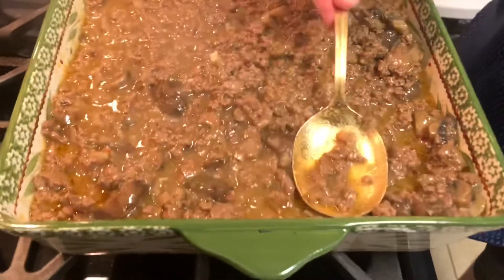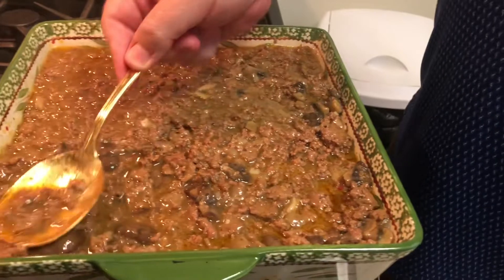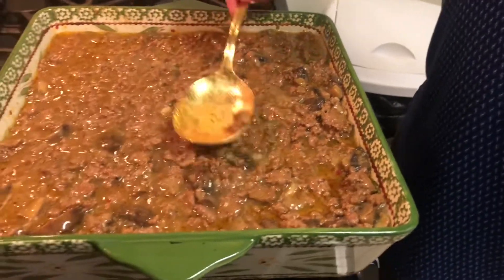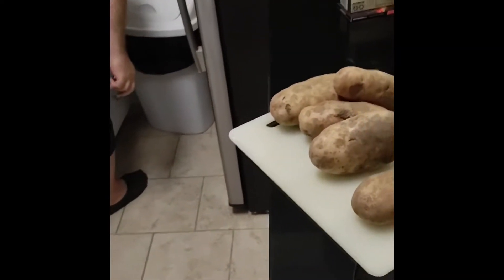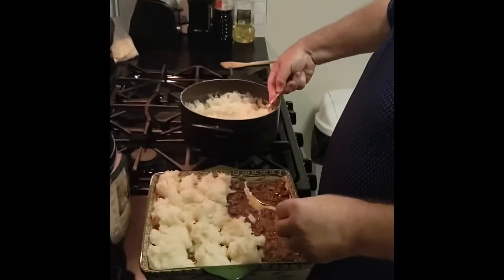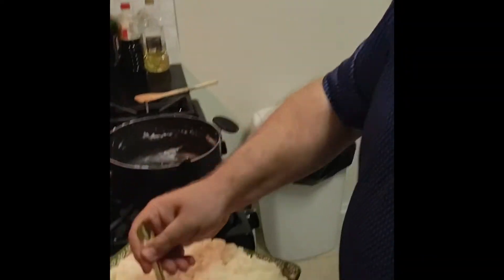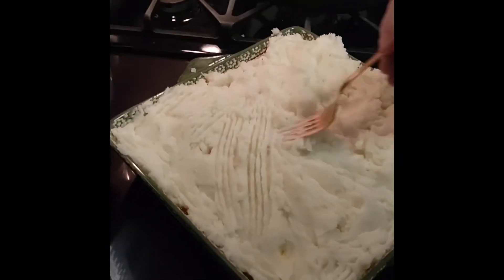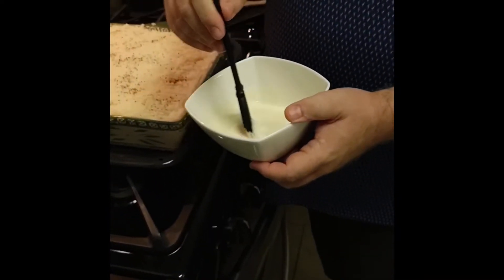Once you've finished, transfer the mixture to a baking dish, being sure to leave about one inch or two centimeters from the top. Boil and mash five to six large potatoes with some milk and some butter. After you've let the meat cool down for about 30 minutes, transfer the mashed potato to the top of the meat mixture and flatten it out using the back of a fork so it lies flat with the top of the dish, making some nice grooves as you go along.